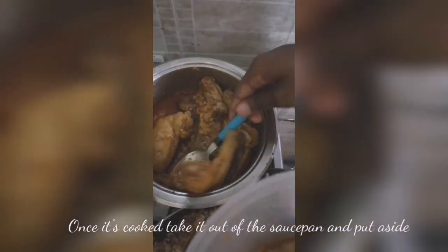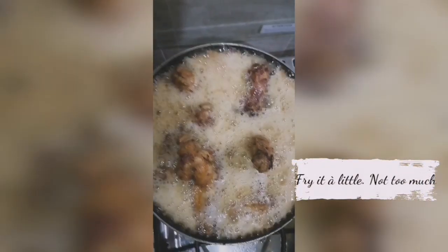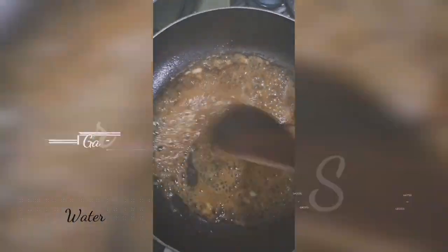You wait for it to cook. You pick it out, put it in a saucepan and reserve it. Then you fry it a little, just a little. Beautiful.